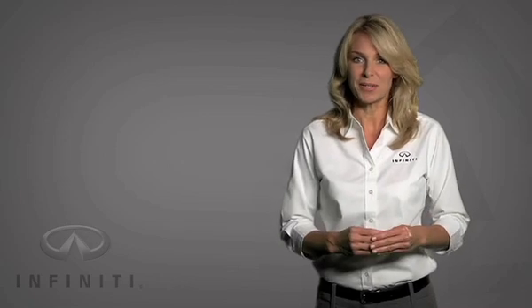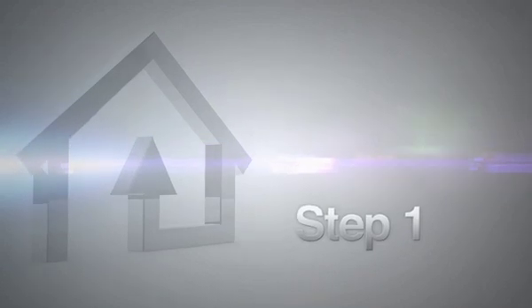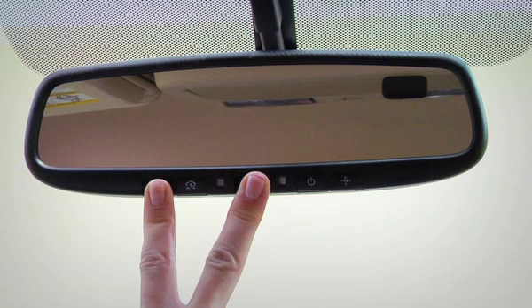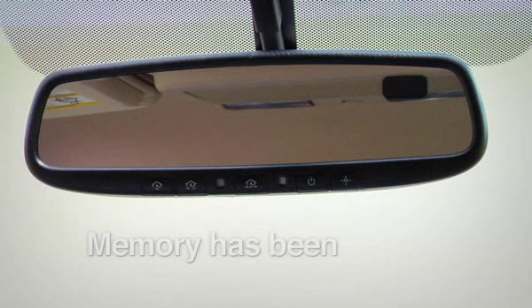Refer to your owner's manual for complete details and additional cautions. To begin programming, press and hold the two outer Homelink buttons until the indicator light blinks, then release both buttons. The blinking light indicates that Homelink's memory has been cleared and that it is ready for reprogramming.